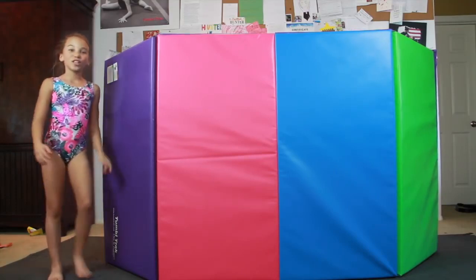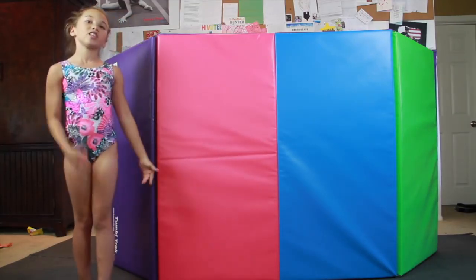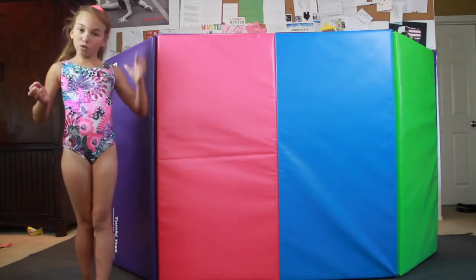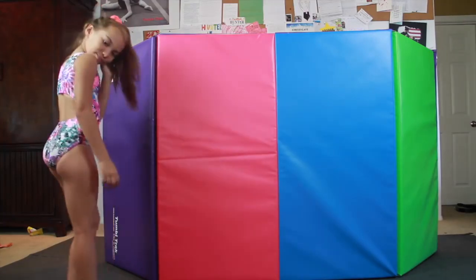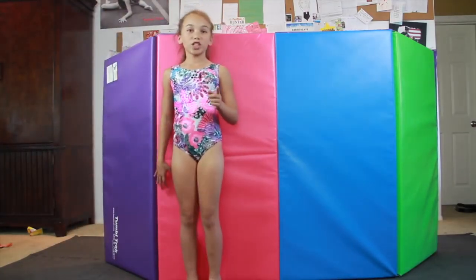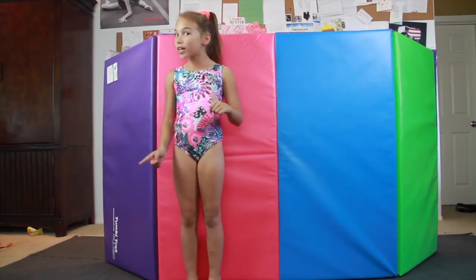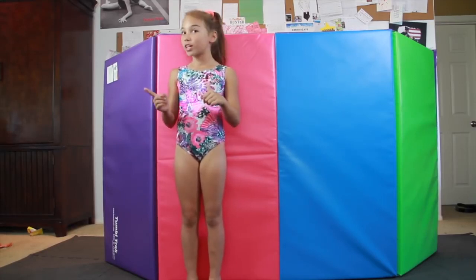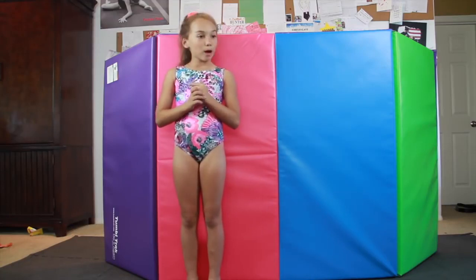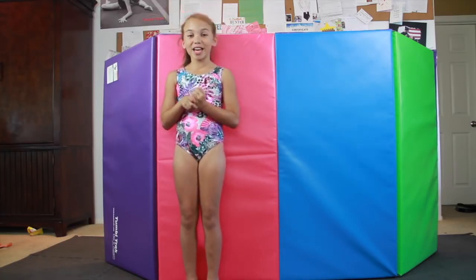Oh, hey there! For this video, what I used was my brand new Tumbletrack Parallel in the Bright Pastel. And I was also wearing my brand new Foxy Leo. Remember, the question of the day was: how many did you think I did before I started, and how many did I really do? The shoutout goes to my mom's eyebrow girl Sandy's niece — I'm so sorry, I forgot your name, but the shoutout goes to you.